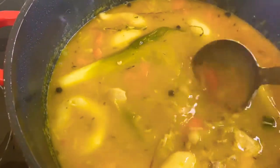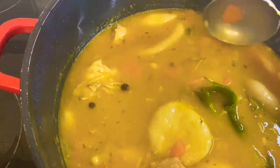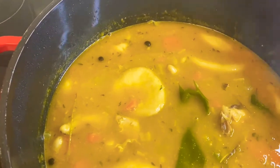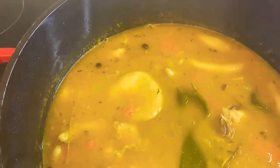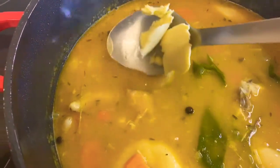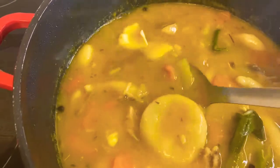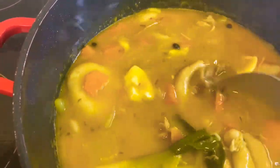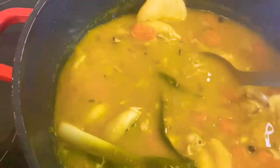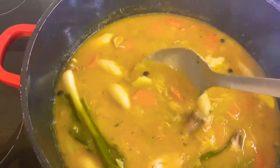My soup is almost ready to serve but before I finish, I just remembered — not everyone does this but I like to add a little bit of butter to my soup. I'm going to go ahead and add my butter. Just for more flavor — everybody knows I like things to taste good! So I'm adding the butter for some extra flavor, then I'll leave it for a few minutes and I'll be ready to serve.